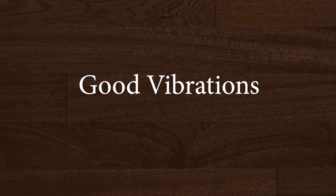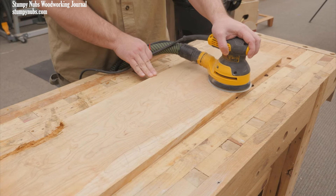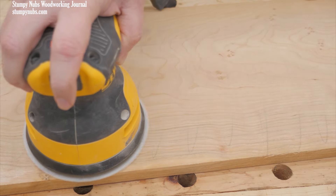Depending on the quality of your random orbit sander, it may vibrate a little bit or it may vibrate a lot. Some folks are really sensitive to those vibrations, especially over time. They can cause temporary numbness or even permanent nerve damage in some extreme cases.